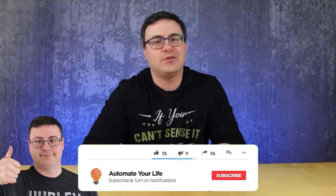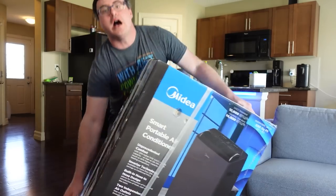Hello Automators! Thanks for tuning in to our monthly unboxing and showcase of the latest and greatest products from the tech and smart home industry.